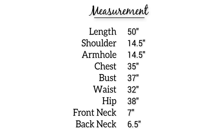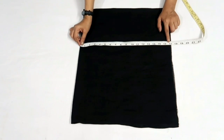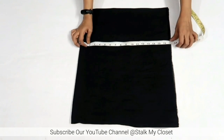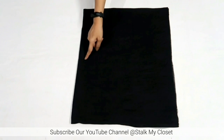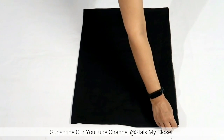These are the measurements I'm using — you can adjust according to your requirement. Firstly I'll cut out the bodice on the lining fabric. Length is 17 inches including 1 inch of seam allowance. I have folded the fabric by half in width and by half in length, so here I have four layers of fabric.